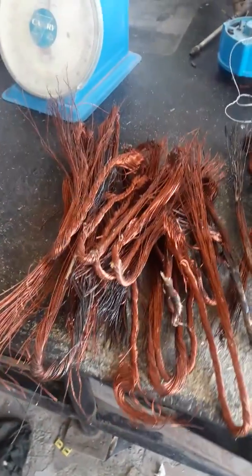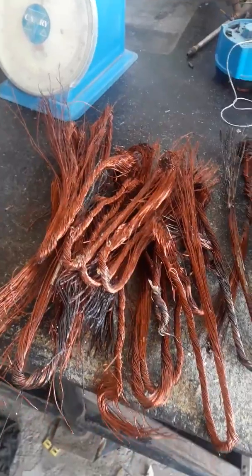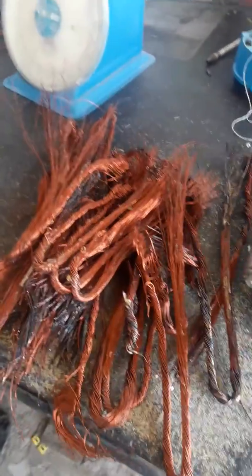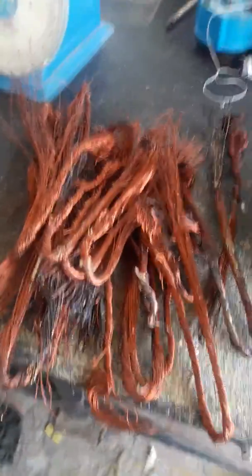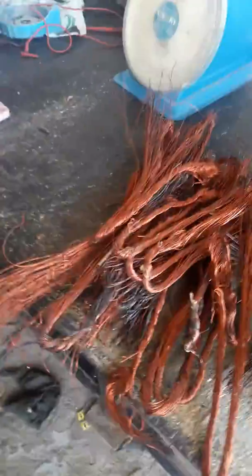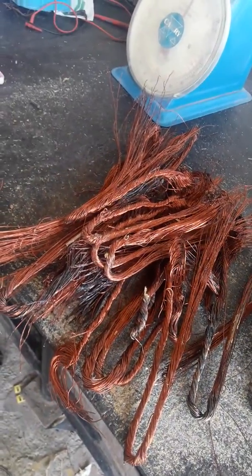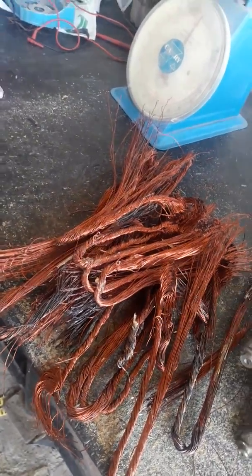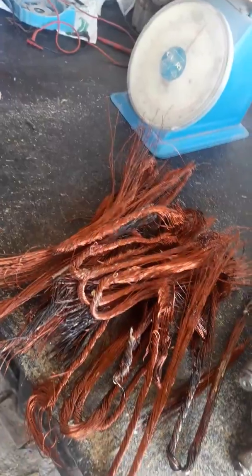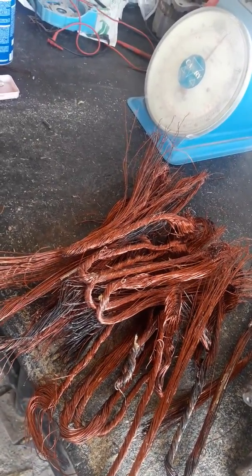Hello, good morning friends, this is Ali from rewindingshop.com. This is a continuation of our last video. We will show you how to figure out how much copper wire we have to buy, of which gauge, and also how to determine how many turns are going to be in the coil.